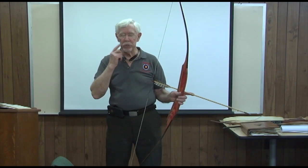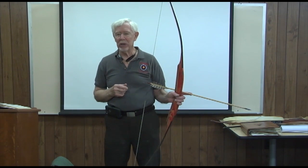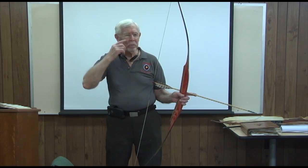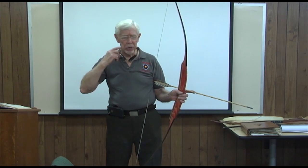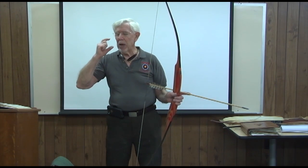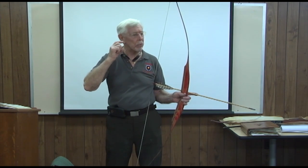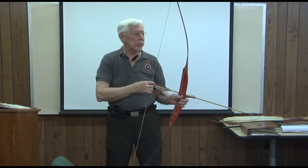To me, where you draw it to is not an anchor. I can't consider that as an anchor because it's too many different places. Isn't that an anchor when you put it in different places? No, it's a reference to your eye for the back of that arrow. That's what the brain is looking for. The brain is looking for a reference and so forth.